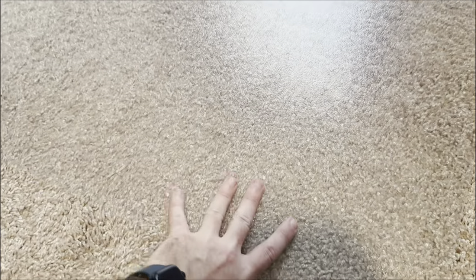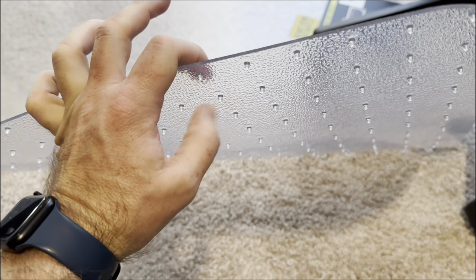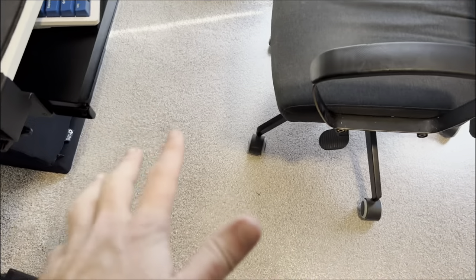All right, so we got it on my carpet here — it's definitely very stiff. It's definitely made for carpet. I rent an apartment and I definitely don't want to have to buy new carpeting when I leave because of my desk chair. Right away, that's going to be way nicer. We can already see it fits really well. This is the Gorilla Grip brand, which hasn't done me wrong on other things I've purchased from them.